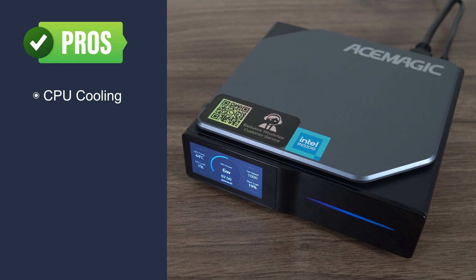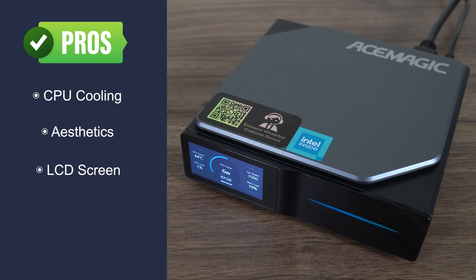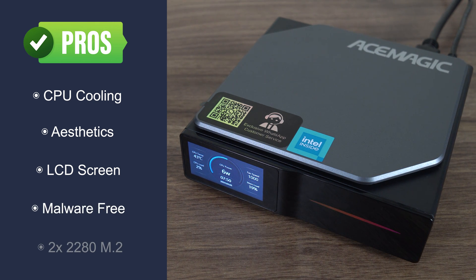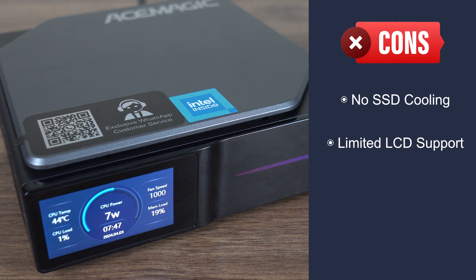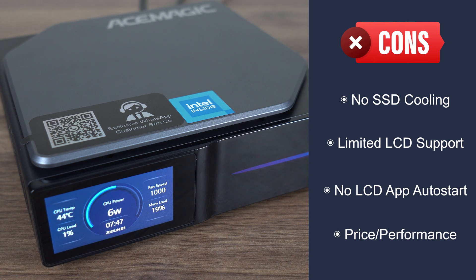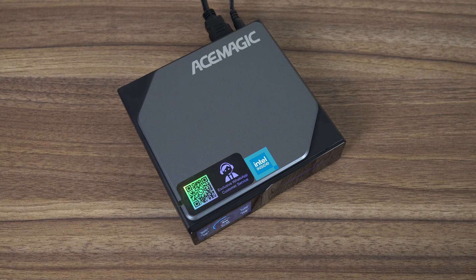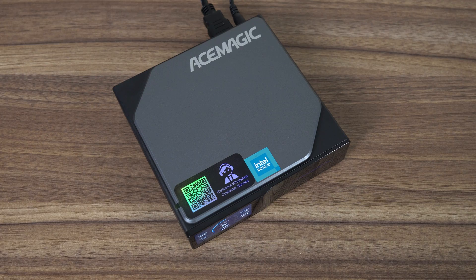Overall, the AceMagic S1 N100 has top notch CPU cooling, is a good looking mini PC, and has a nice magnetic vertical stand. The LCD screen is either useful or useless depending on your usage case, and Windows comes malware free this time. There are two full-sized M.2 slots for storage, but no cooling on the drives. You can't turn off the LCD screen at all, and there's no Linux support for the display. The LCD software doesn't start automatically like it used to, and performance isn't any better than the N95, making the price tag a problem. Whether the AceMagic S1 is for you depends entirely on its gimmick. The S1 also comes in an Intel N97 flavor, which I'd expect to perform better on the graphics side, but I no longer make recommendations based on hypotheticals, since as you saw with this one, it clearly didn't outperform the N95 like you'd expect.